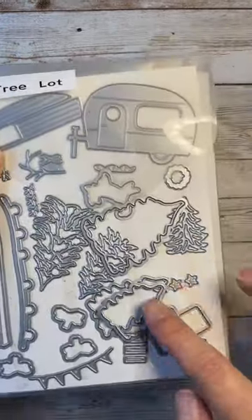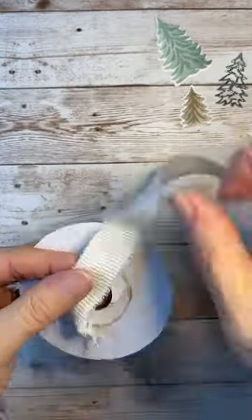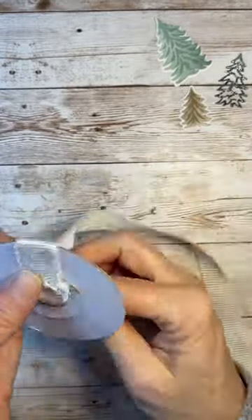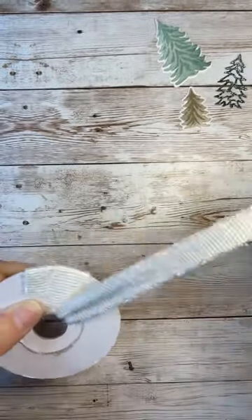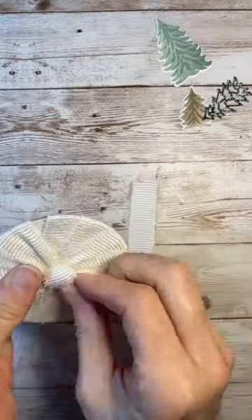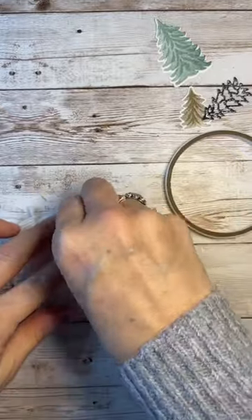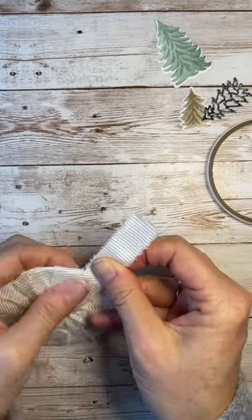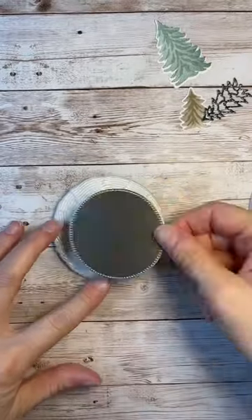Here we're using one of the sides of the spool — you tack down your ribbon and start wrapping it around the spool, just keep going until you cover the entire spool. Then you can use adhesive or a hot glue gun to adhere the end of your ribbon and trim off the end. And look at the cute base that you have for your ornament!